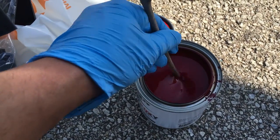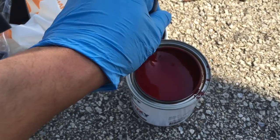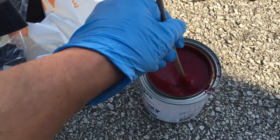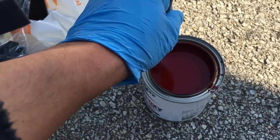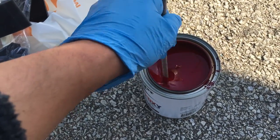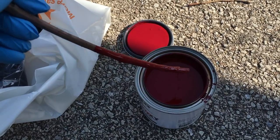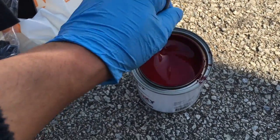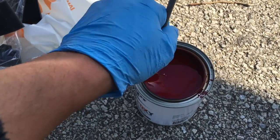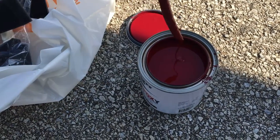It is so important to always shake and stir whatever paint you're using, because they sit on shelves and all of the good stuff just sinks to the bottom. Have a good feel around the bottom, make sure there's no sediment, and that the paint is thoroughly mixed — make sure there are no clumps on the bottom of the stick. This is Pettit Easy Epoxy, a one-part epoxy topside paint.